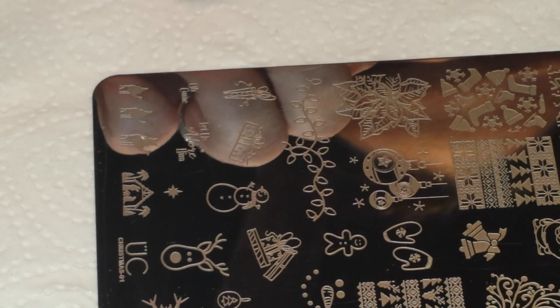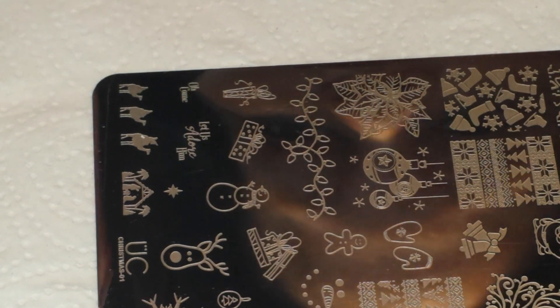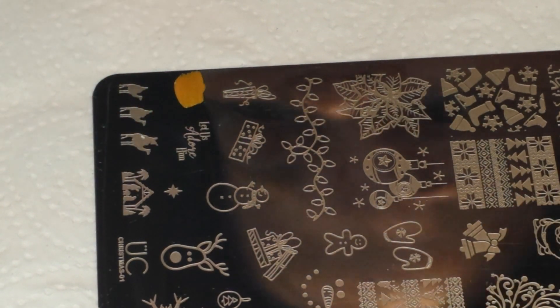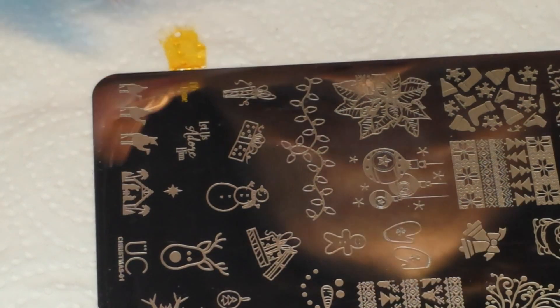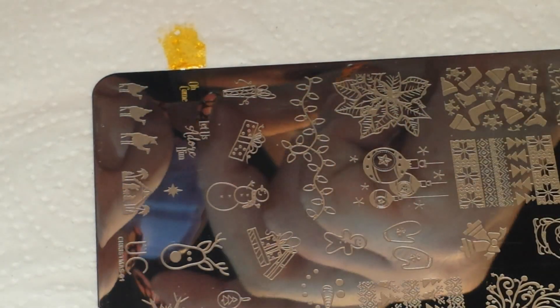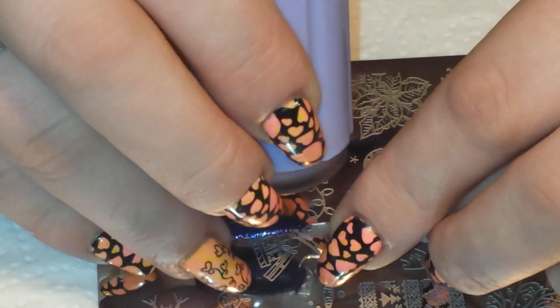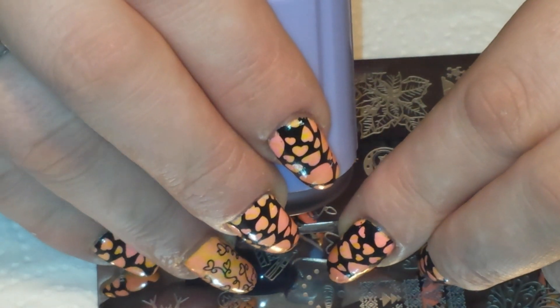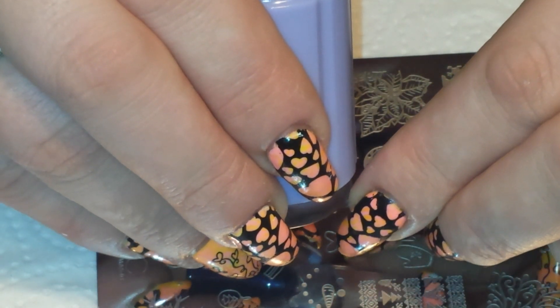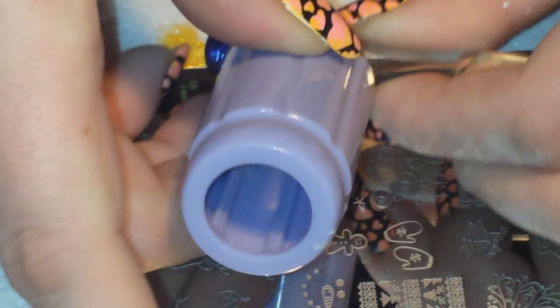I'll get my pop stick ready and move these out of the way. First I'm going to grab the 'O Come' part, and to use these stampers it's best to kind of roll to pick up. There's my image — it came up very nicely — and I'm going to position this towards the top part of the nail. I know you guys can't see it, but I've positioned it towards the top of the nail.